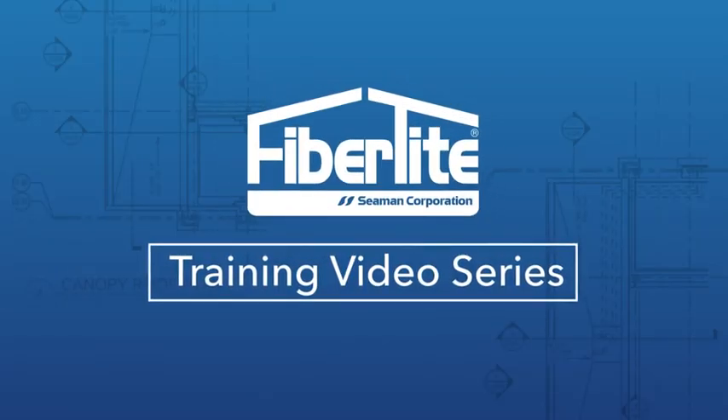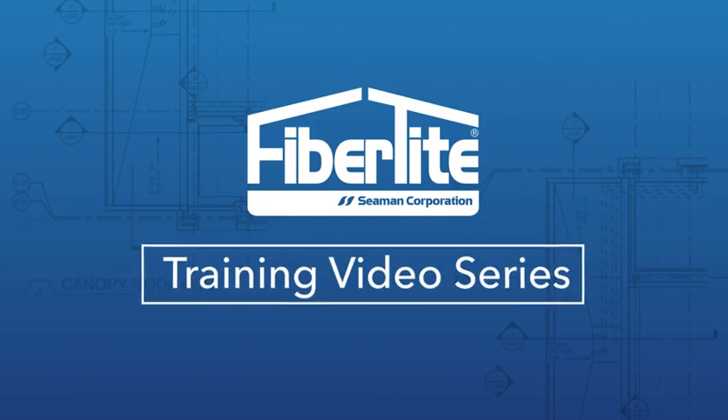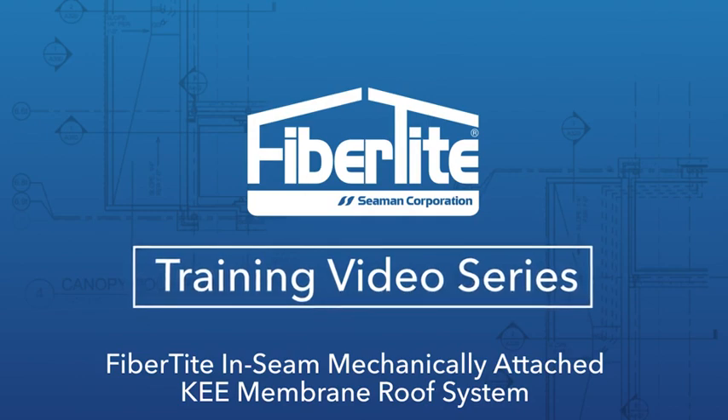Welcome to the FibreTight training video series. This video will provide instructions on the installation of a FibreTight inseam mechanically attached KEE membrane roof system.